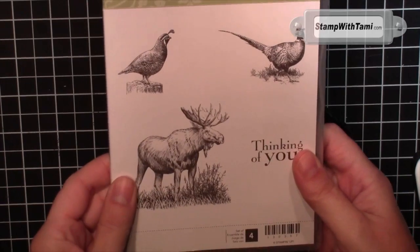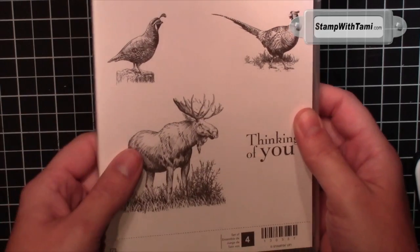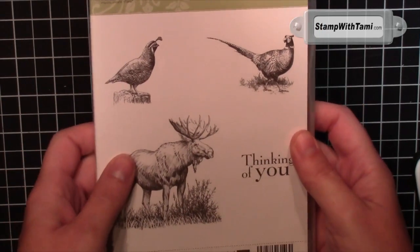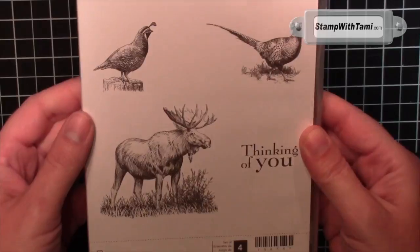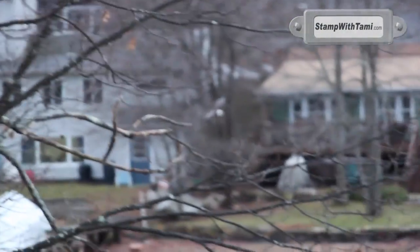Our moose comes from a stamp set called Walk in the Wild, and I just love the sketch art of this drawing. It's available in my online store. I had a little walk in the wild of my own this weekend — I walked out on my back deck in Marlboro, Massachusetts, and a bald eagle flew by. I have never ever seen an eagle except in Alaska, let alone anywhere near my house or backyard, and up so close and personal. Oh, it was just majestic. Gorgeous. A very cool experience. I'm still pretty awed by that walk in the wild.